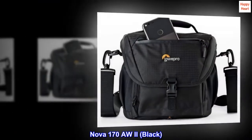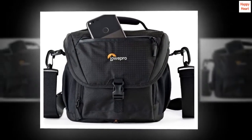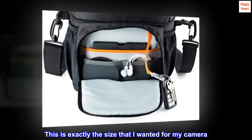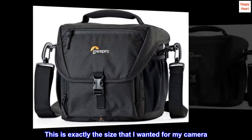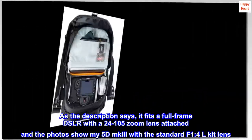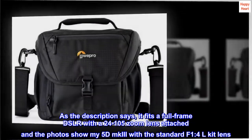Review from the United States for the 170 Auto Black Top: This is exactly the size I wanted for my camera. As the description says, it fits a full frame DSLR with a 24-105 zoom lens attached, and the photos show this.